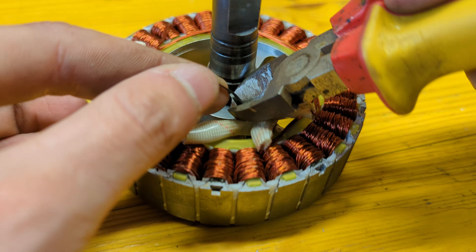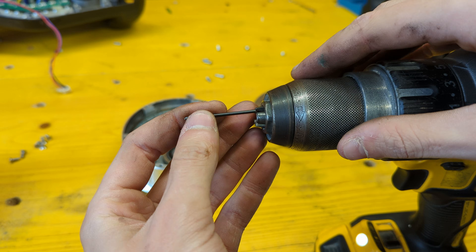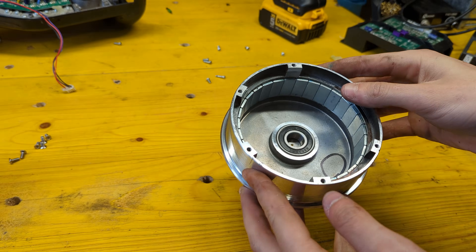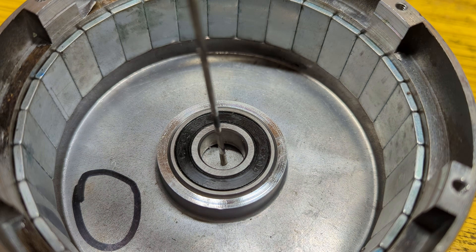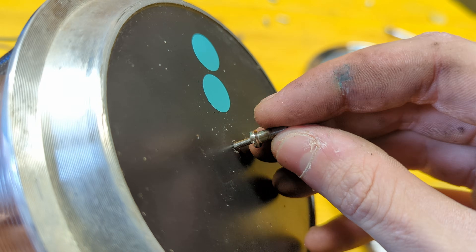We can now route the phase wires back through the shaft and move on working on the rotor. First we need to drill a 2mm hole through the center of the rotor so that a standard 2mm bike spoke can be threaded through it, using a spoke nipple as a nut to jam it firmly in place.